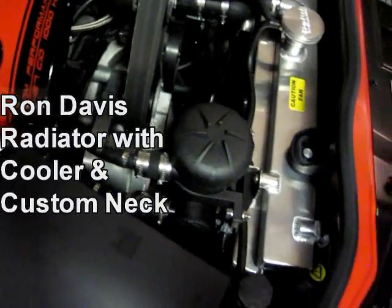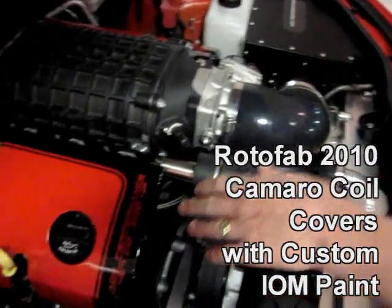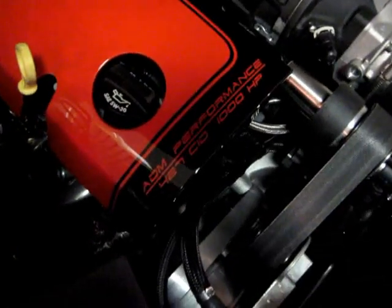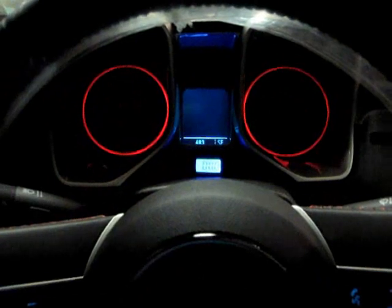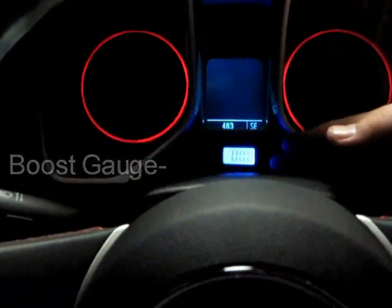It's got the Ron Davis racing aluminum radiator, the new coil covers, and yes — that thousand horsepower, that is correct. It was a thousand horsepower on the dyno and over a thousand foot-pounds of torque. The meticulous work of ADM means the boost gauge is all built into the dash — it looks like it came from the factory that way.